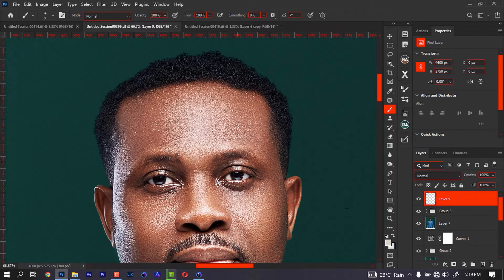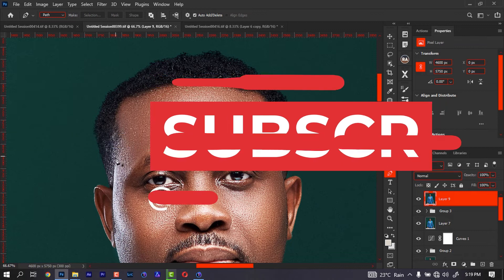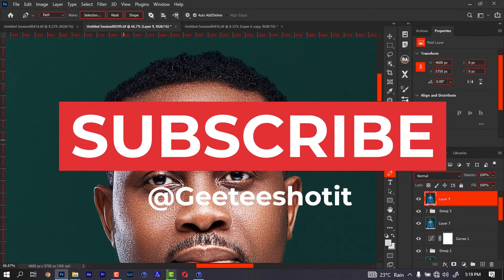First of all, I'm going to use my pen tool. You can use the lasso tool and every other tool that you see to do it, but I'm going to use the pen tool because when I started Photoshop, the first tool I got to remember was the pen tool, so I've been using it since then.